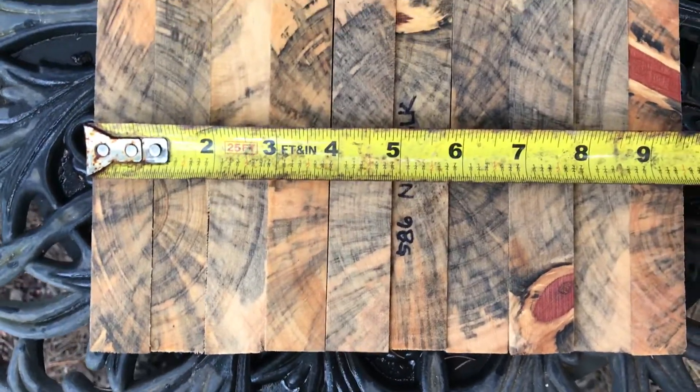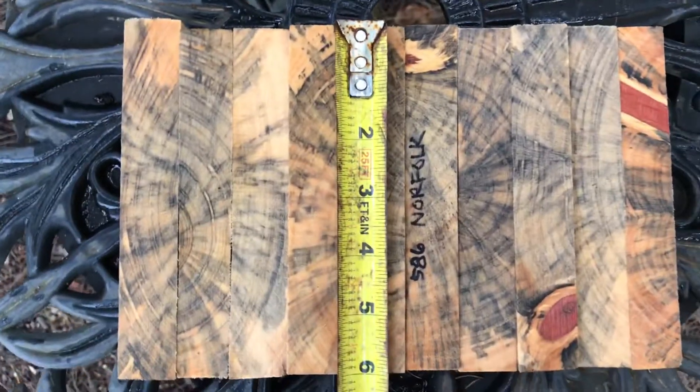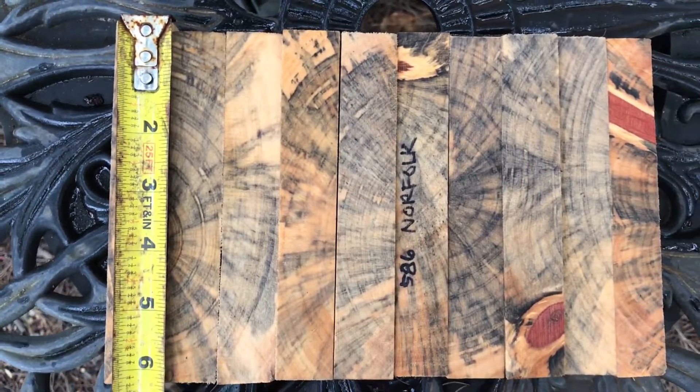Combined widths on these, they come in at nine and a half inches for the 10 of them. These are all cut pretty standard six inches. The one on the left is about six and a quarter inch.